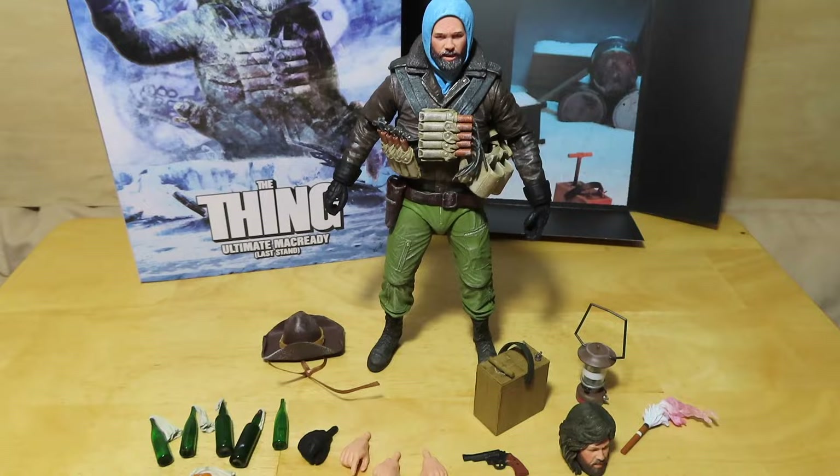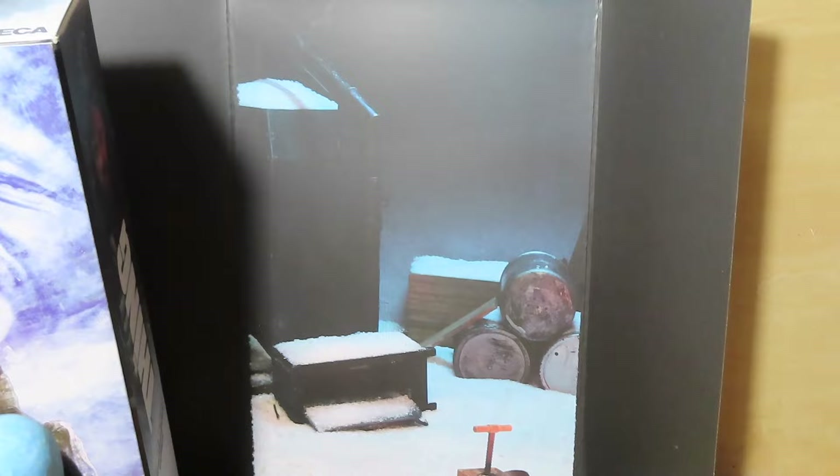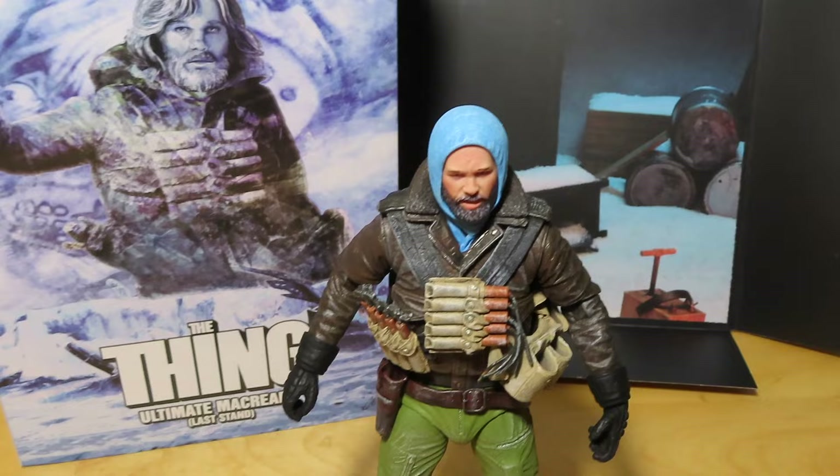Here we have the figure out of the box with all his contents on the table. Before we look at those, let's take a quick look at the backdrop insert — nothing too special, just a simple backdrop if you want to keep it for display. I tend to get rid of my boxes due to lack of room; I like to cut the flap for the artwork and keep that, chucking the rest. The inner backdrop I might keep, but it's not a must-have for me.